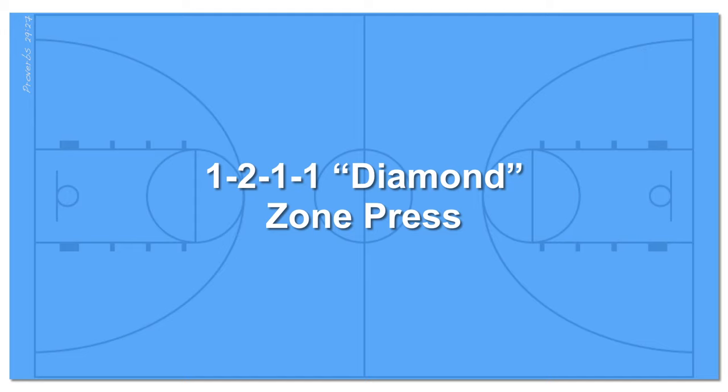Hey everyone, in this video we're going to go over how to execute a full court zone press — the 1-2-1-1 or diamond zone press — so stay tuned.